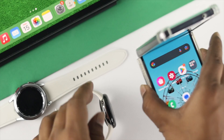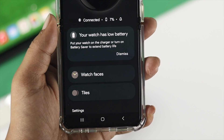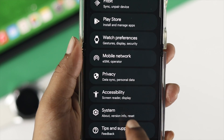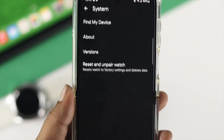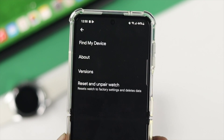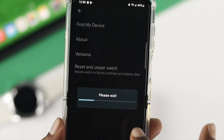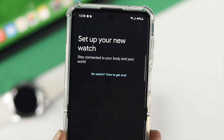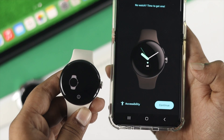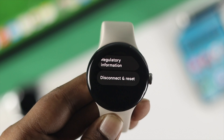However, you can do a similar process by using your phone. From your phone, open up your Watch application. Scroll down and choose the System option. Here you'll see Reset and Unpair Watch — tap that. After that, everything is going to be erased from your Google Pixel Watch, and that's also how you can unpair it from your Android device.